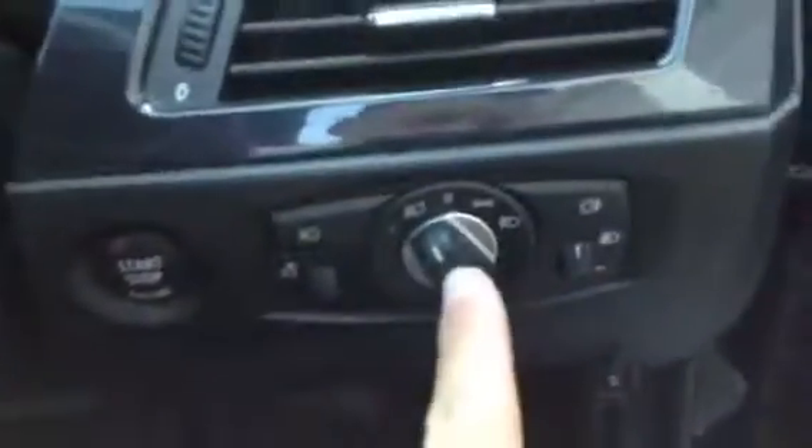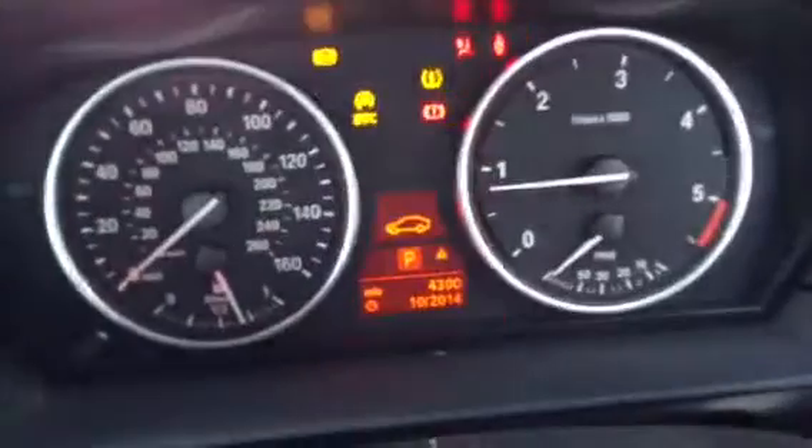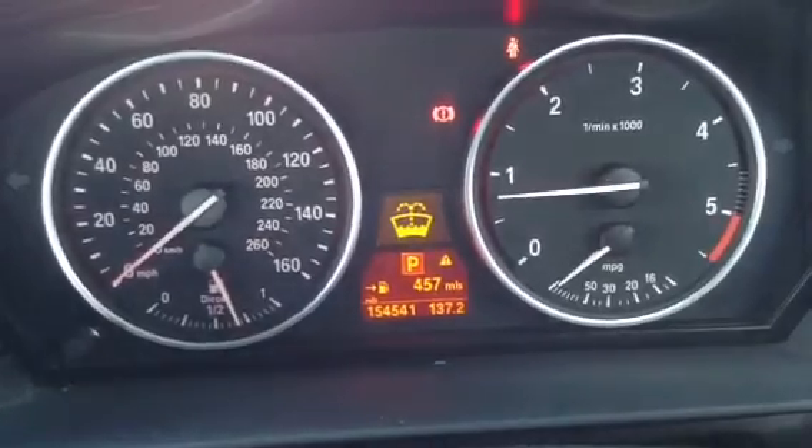Stepping inside the vehicle, you've got auto headlights, auto wipers, and we have only got one key with the vehicle. Getting the car started — does start perfectly fine, no issues at all. It has done quite a few miles, as you can see: 154,541. No warning symbols on the dash.